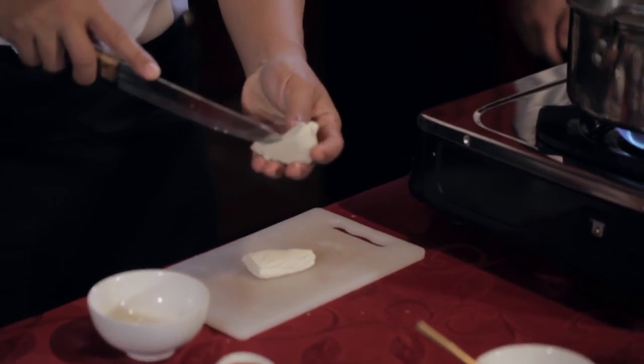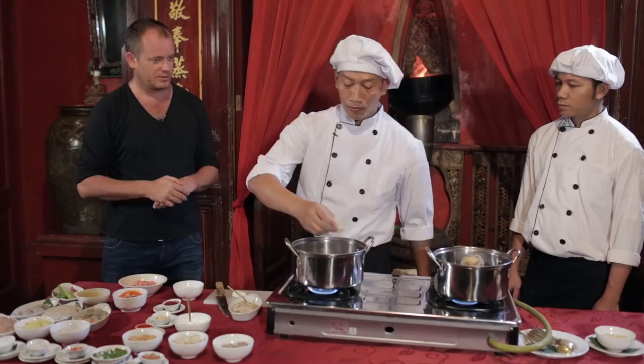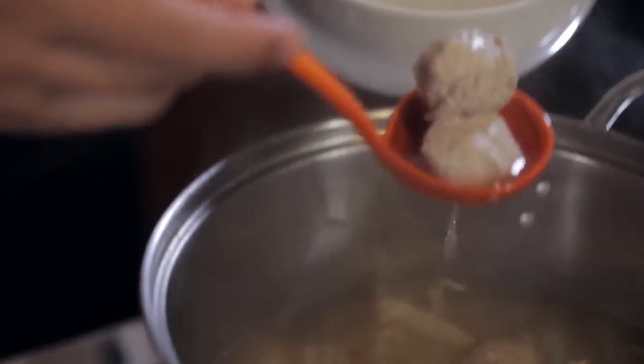Cut the tofu by half. For this tahu, you can steam and boil it as well. The next process is siomay, and you can steam that as well. When the bakso comes up and floats on the top, it's cooked already.